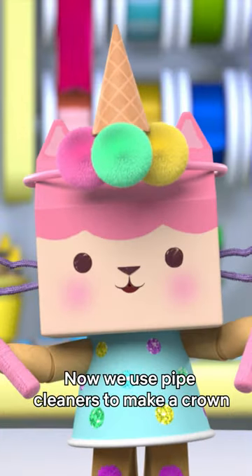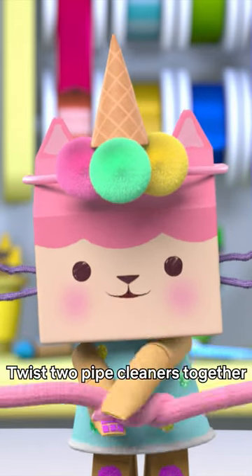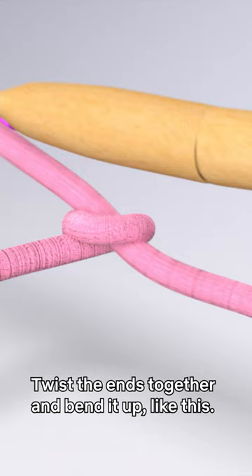Now we use pipe cleaners to make a crown so the ice cream cone stays on your head. Twist two pipe cleaners together and bend them into a circle. Twist the ends together and bend it up like this.